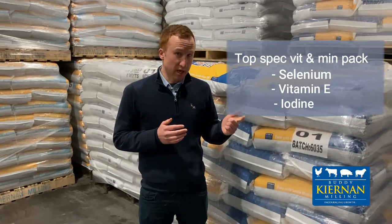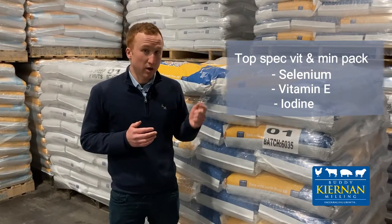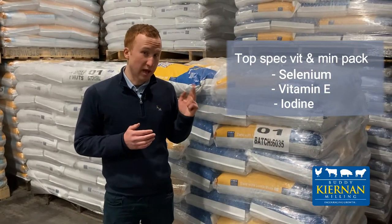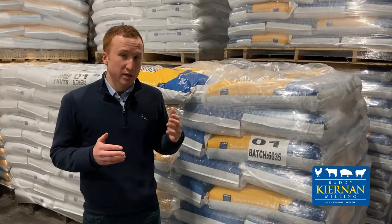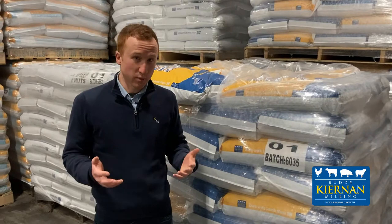It also helps reduce retained placentas after lambing and increases colostrum quality, leading to healthier and happier lambs. It also has a high inclusion rate of iodine to increase the strength of lambs, leading to less weak lambs being born.